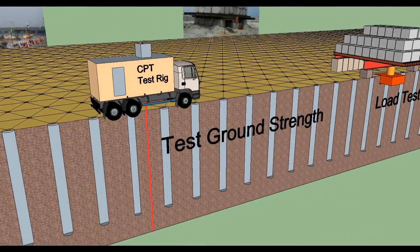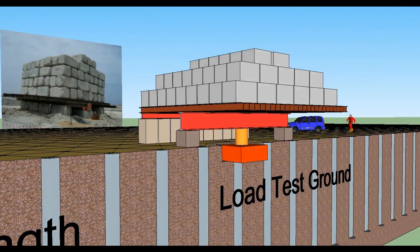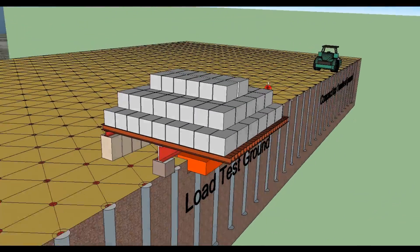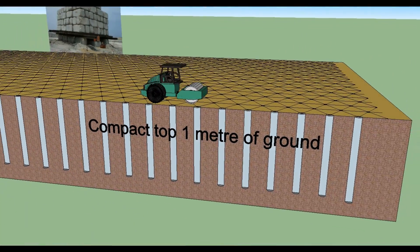The compaction will be carried out in steps of 0.5 to 1.0 meter each, and the holding time at each step will be up to 60 seconds. As the soil is compacted, a crater will appear at the ground surface, which will be continuously filled with surrounding sand by the attendant loading shovel.